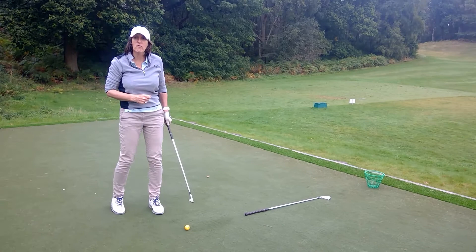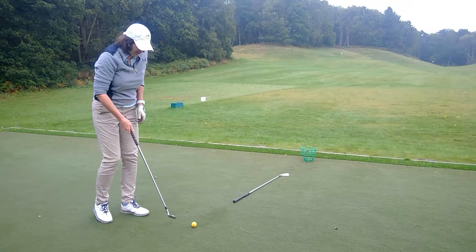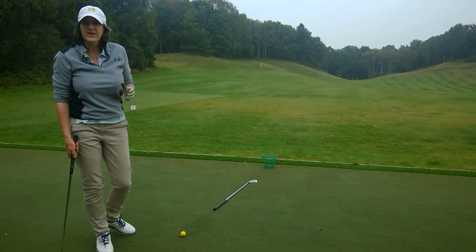Now, a lot of you will hear commentators say swing down the line to the target, but they don't really mean it. We do not play an online sport.